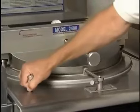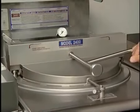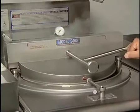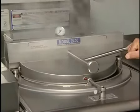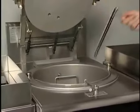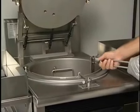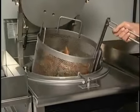Unloading the 2400 is very similar to the 1800. Slowly open the pressure-regulating valve. When the pressure gauge indicates zero pressure, push down on the cover handle to unlock the cover. Rotate the handle and open the cover by pushing the cover assembly toward the rear of the unit until it stops. Raise the cover assembly, standing back from the rising steam.